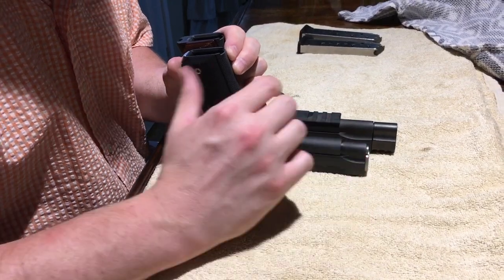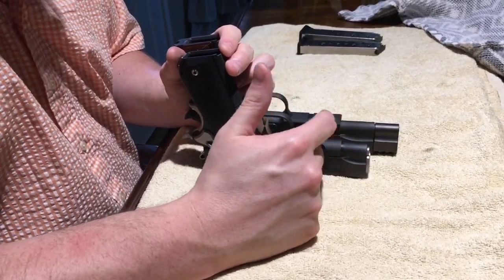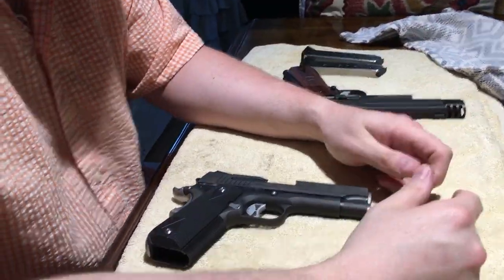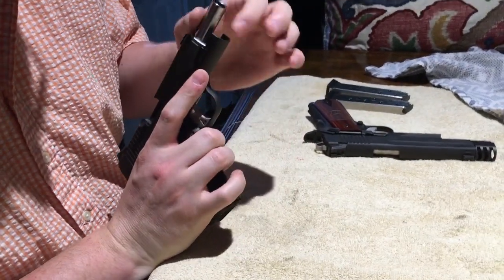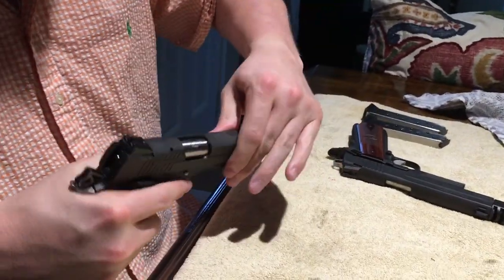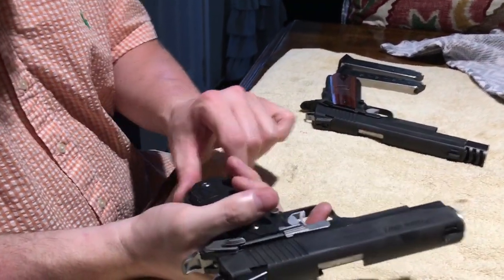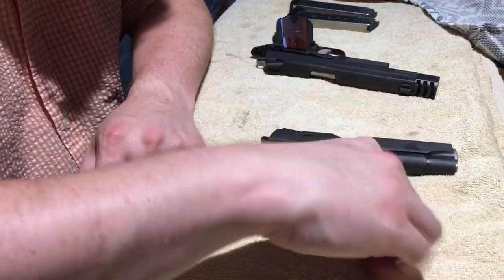Another key difference is that the full-size has a rail and the Nightmare does not — understandable given its smaller size. I do have a laser sight I don't really use on the full-size, but it is possible on that model. The Nightmare appears to have an upgraded match barrel in stainless — beautiful craftsmanship, as you'd expect from Sig. The sights are both adjustable and it's very accurate.